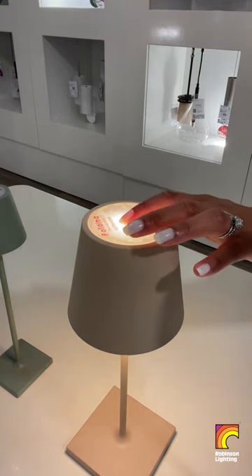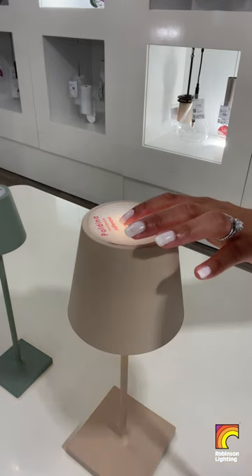To adjust brightness, simply press down on the touch sensor until you reach your desired level.